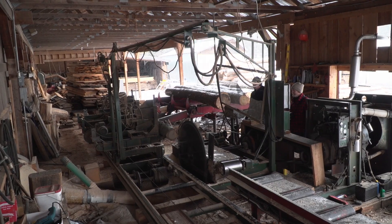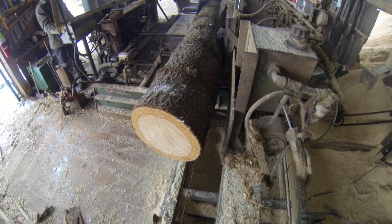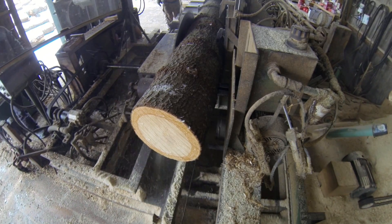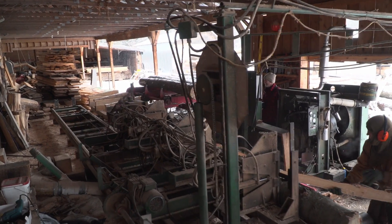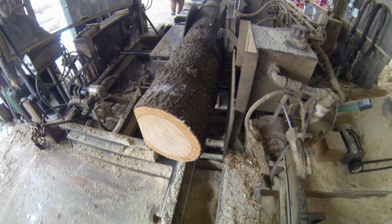The carriage is the steel structure in which the log actually sits. That log is locked onto the carriage, and then the carriage is advanced through the blade. The blade is a fixed blade on my sawmill, and the carriage advances the log through the blade, which cuts it.